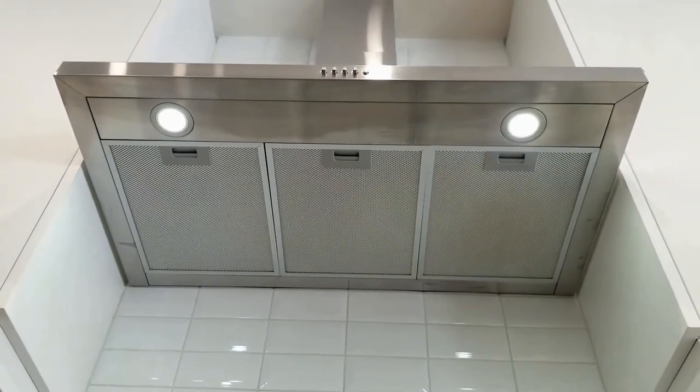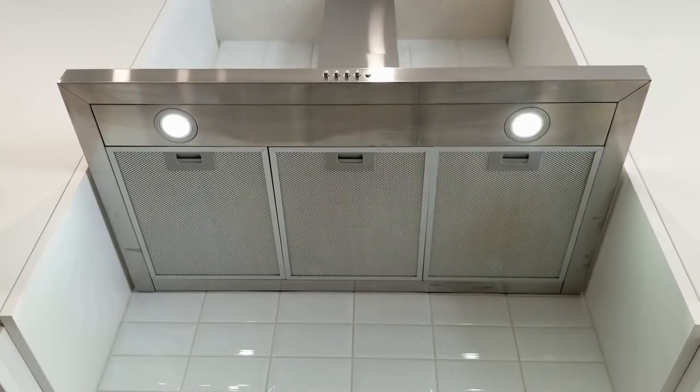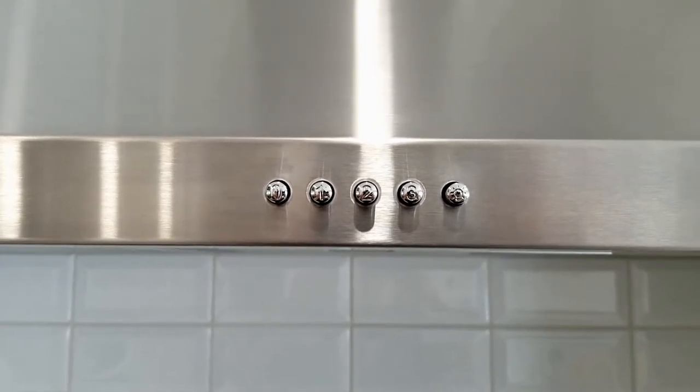These LED lights are cool white — it looks like 5000K. This hood fan is 400 CFM and has 3 speed settings.